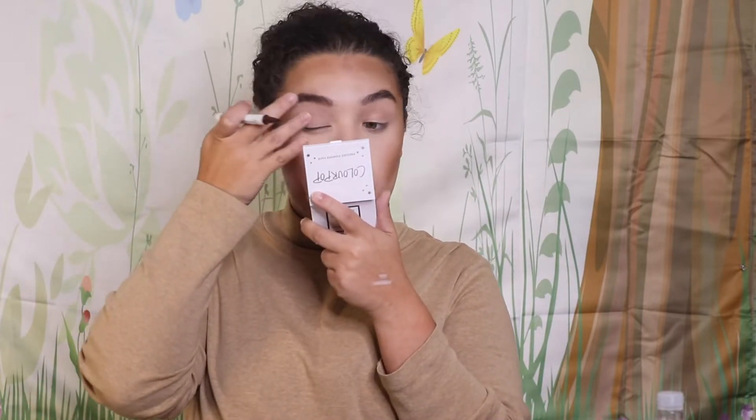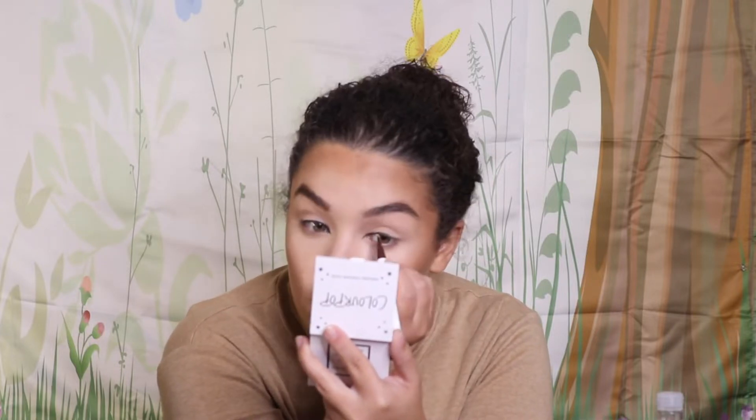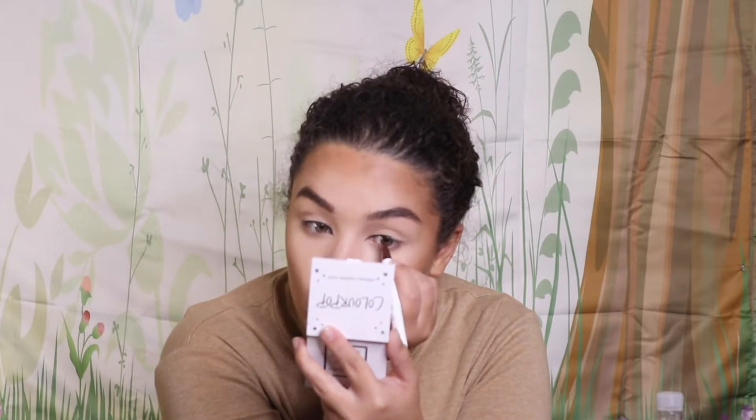I'm going to do my eyebrows off camera because there wasn't a lot to show — you can do your eyebrows however you want; I just did mine a little more bold. Now here is where things get interesting. I really wanted to do just a thin, simple winged liner and have the face be the main focus.